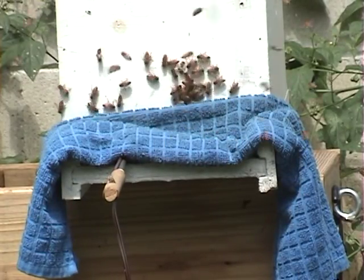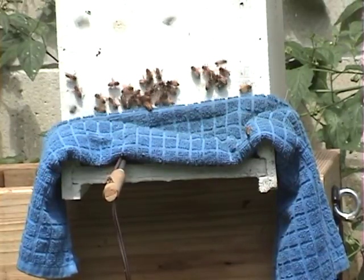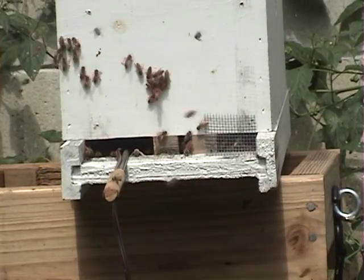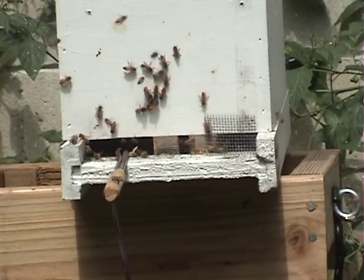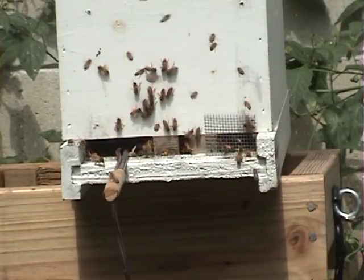I shut it off now — there's still smoke coming out. Try not to breathe that; you definitely don't want to breathe this stuff. Take the towel off. See, there aren't a bunch of bees running out. The ones with pollen on them are just going to run right back in the hive. There's plenty of smoke still in there — they don't act like anything's wrong, back to business as normal.